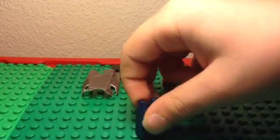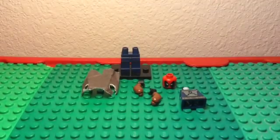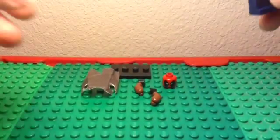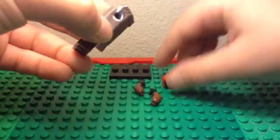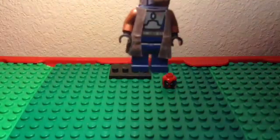This is how to make a Red Hood from Batman: Under the Red Hood, or like Batman: Red Hood and the Outlaws. So the first thing you need to do is get some navy blue pants and the Boba Fett torso, and you want to put them together.